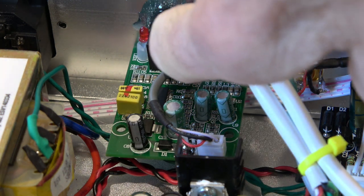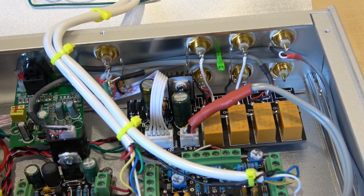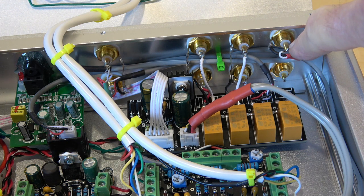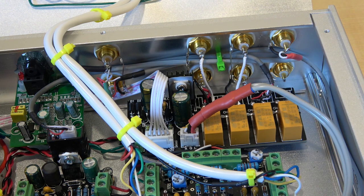This is the optical input — there's a socket on the back — and I've also connected the coaxial input to this particular phono socket. So I've got a choice of optical or coaxial input on the DAC, and most of the time that's what I've been using, and it does sound really good.